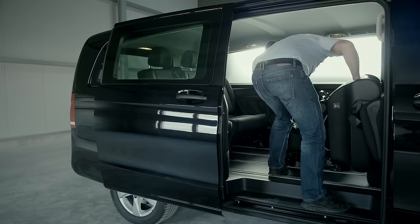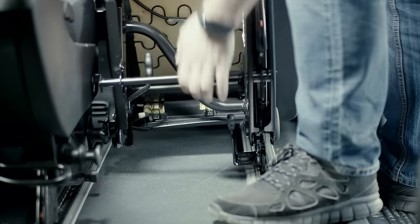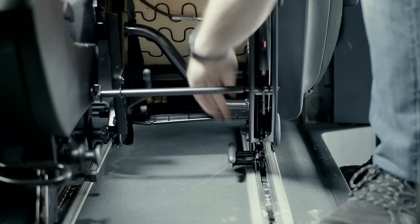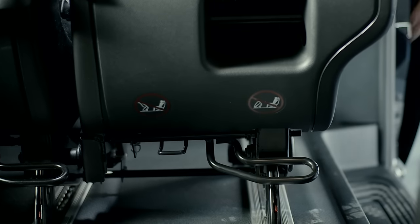Reverse the procedure to reinstall the seats. First, place the front seat bases in the guide rails and lock them. Now adjust and fold the seat back outwards to fix the rear seat bases.